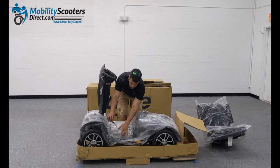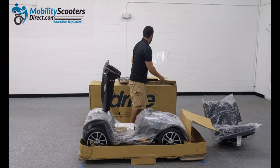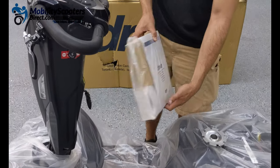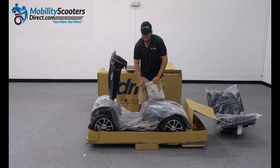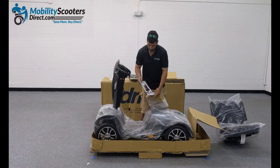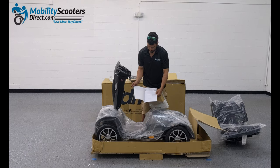Once the tiller is lifted up, you can cut the bubble wrap that's protecting the packaging that contains the user manual, the rearview mirrors, and the charger. The charger and the rearview mirrors come in separate boxes. Simply open up the packaging. Make sure to not discard your user manual — keep that handy and read through it thoroughly so that you know how to operate your unit safely.